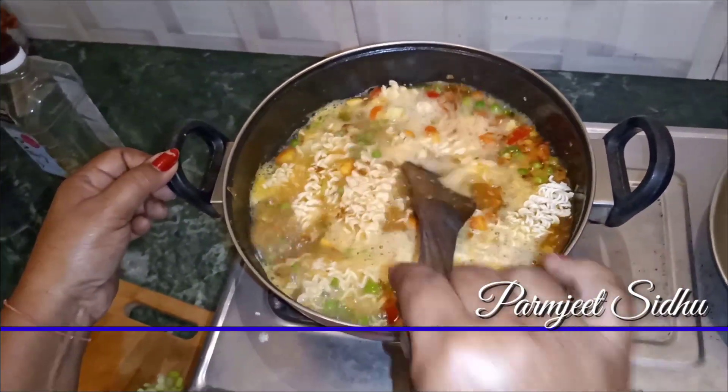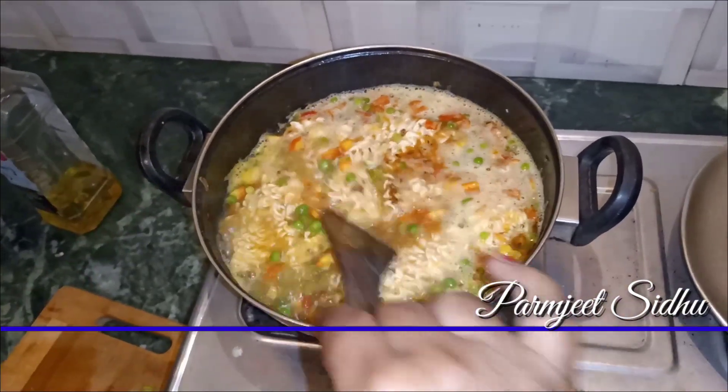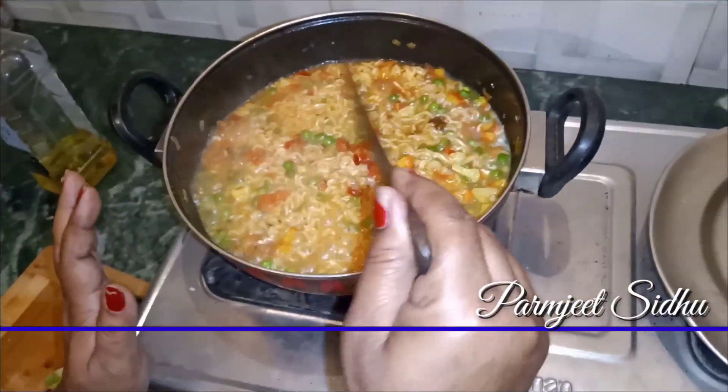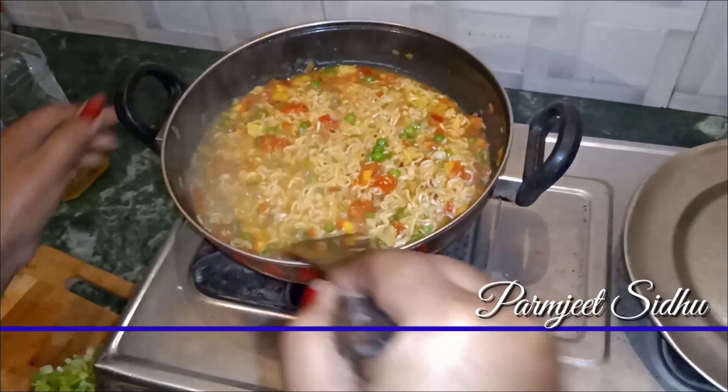I'm going to add it in a little bit. I will put the taste maker in and let it cook for a minute.